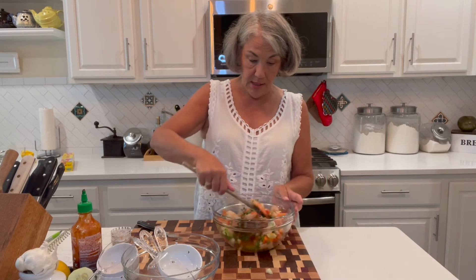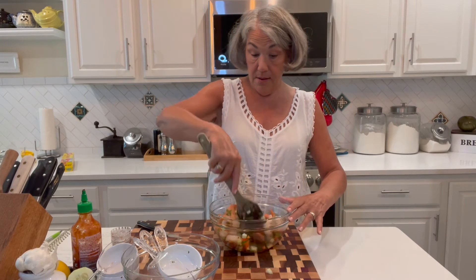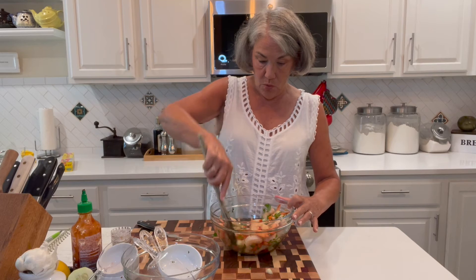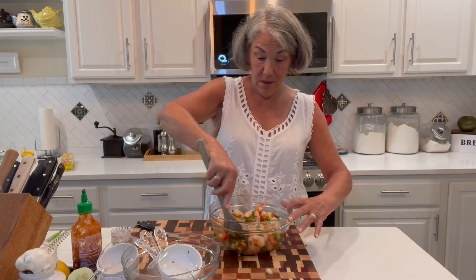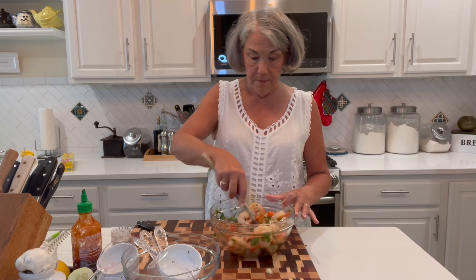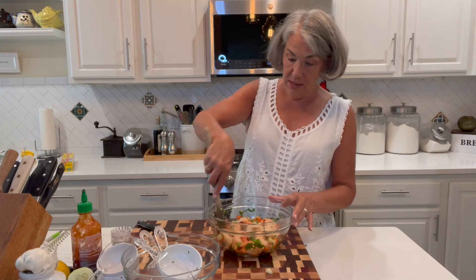I bought some really nice French bread at the bakery this morning — it's got kalamata olives and garlic in it. I'm just going to warm that up; that will be a really nice addition to this beautiful, simple shrimp salad. You know, I think you could make this with smaller shrimp — the little tiny guys — but this sure makes it pretty.